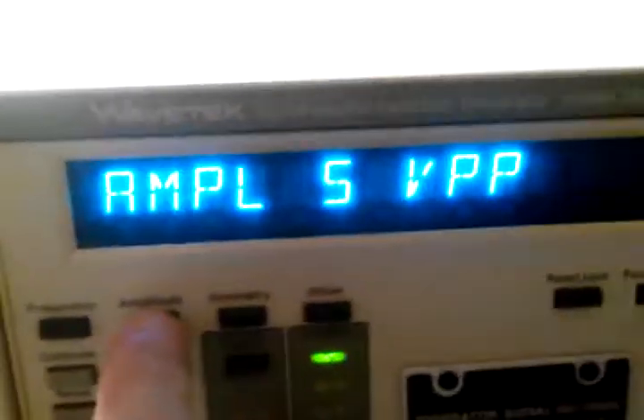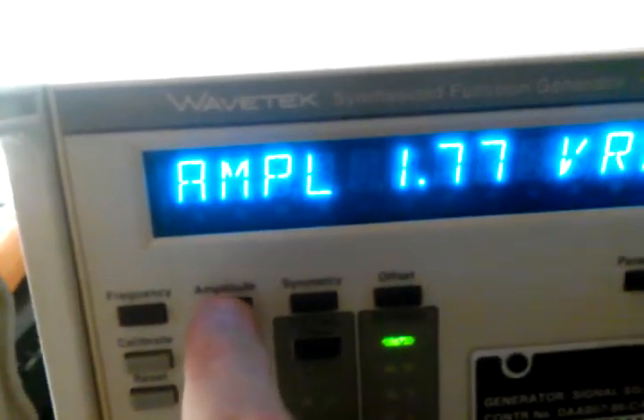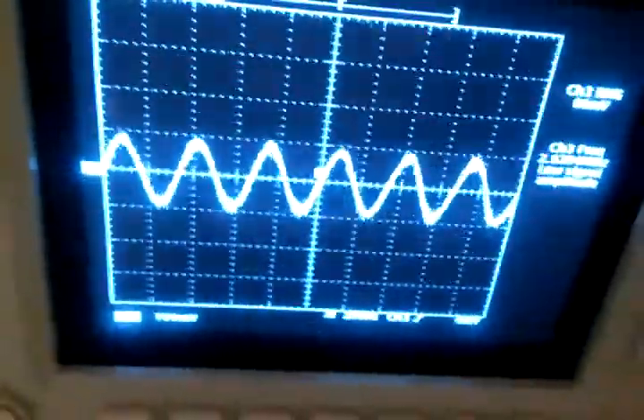This is the interesting news. I have it set to 3 megahertz. That's the amplitude — 5 volts peak-to-peak. And there's the frequency. Sine wave — as you can tell, I have it on sine wave.